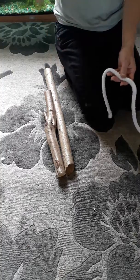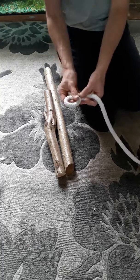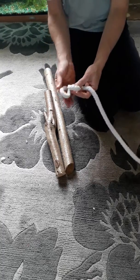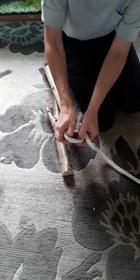I'm going to demonstrate some shear lashing, starting with a clove hitch to start off with a shear lashing.